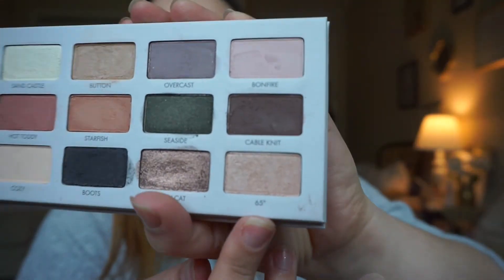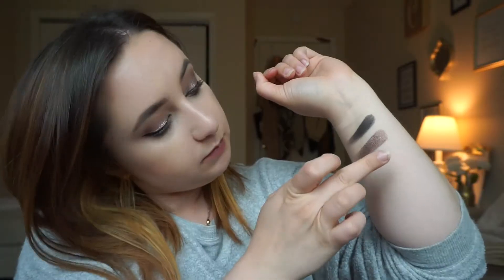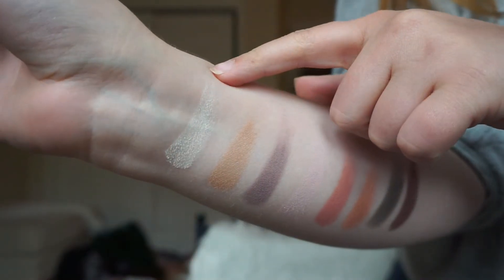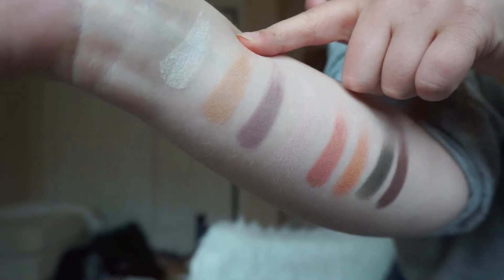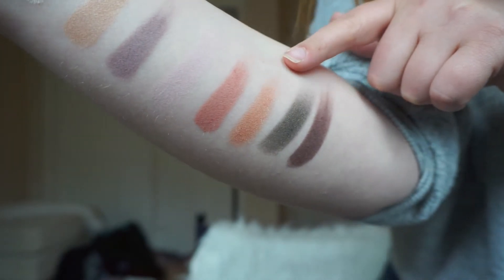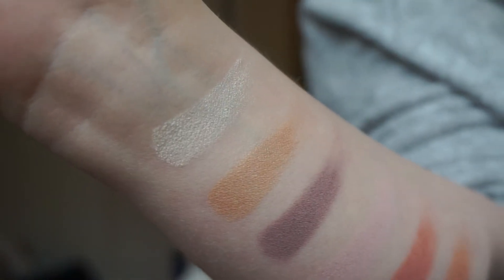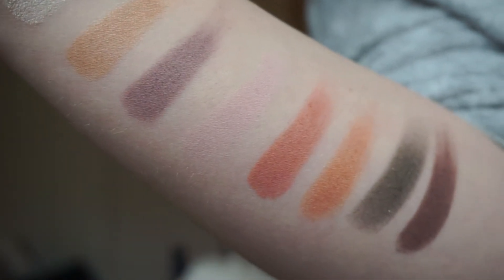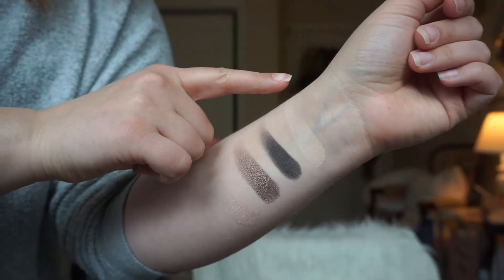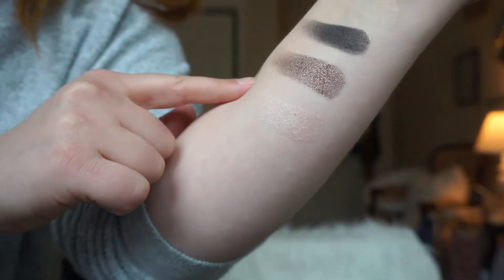And then the last color in the palette is called 65 Degrees. I wish it was 65 degrees — this weather is terrible! That is a very light peachy pink metallic color. So here we have all twelve shades: Sandcastle, Button, Overcast, Bonfire, Hot Toddy, Starfish, Seaside, Cable Knit, Cozy, Boots, Kitty Cat, and 65 Degrees.